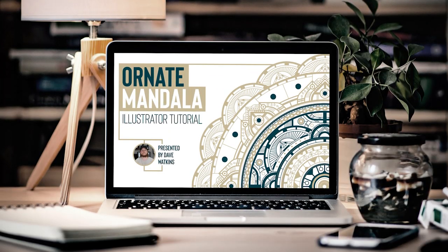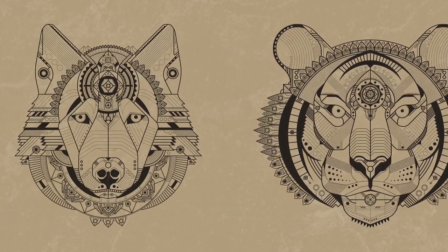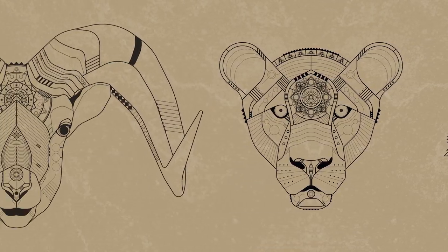A while back I put up a video on how to make ornate mandalas, and inside that video I included a piece of artwork that integrated a mandala into — I think it was a lion, might have been a tiger, maybe both. I've received a number of comments asking how I put that together. This video is where I'm going to show you how to make your very own mandala animal. Or mandanimal? Mandalimal. I'm just making up words here.